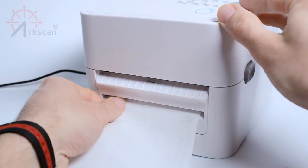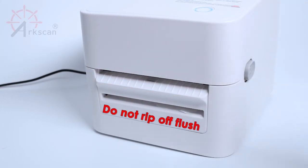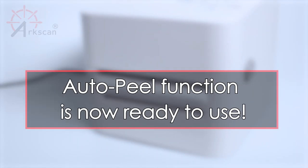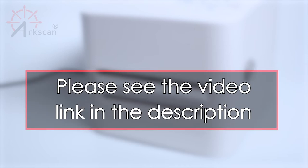If you rip off the backing flush with the printer, it can cause a paper jam. This completes all of the steps for setting up the AutoPeel function of your ArcScan label printer. To learn more information on how to set up the driver, please see the video link in the description.